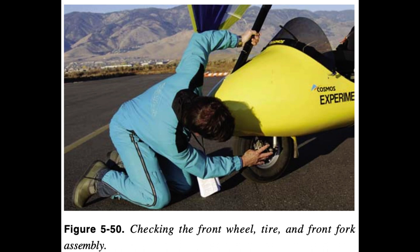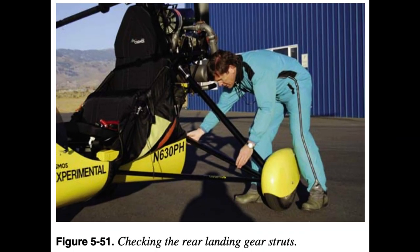Check the foot throttle for smooth operation and assure the parking brake is secured. Inspect the main landing gear drag struts, attachment to the keel, and attachment to the rear wheels. Examine the rear tires for proper inflation and tread, plus the wheel attachment nut for security. Check main landing gear strut, landing gear shock absorber strut, and shock absorber operation. Inspect all landing gear strut attachments to the airframe.